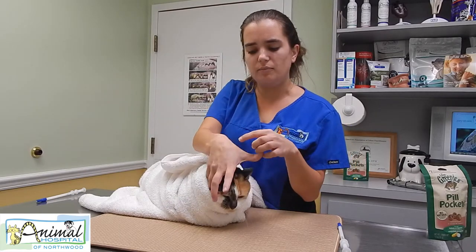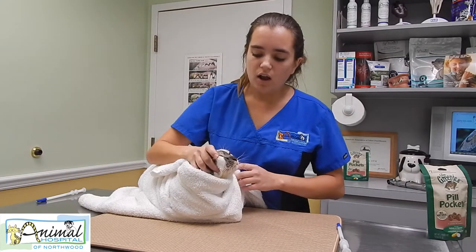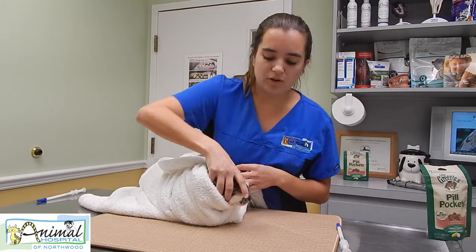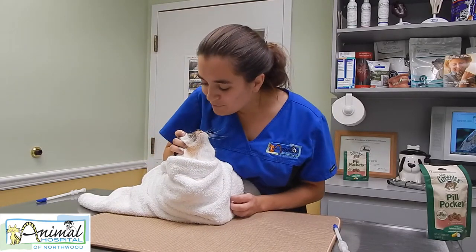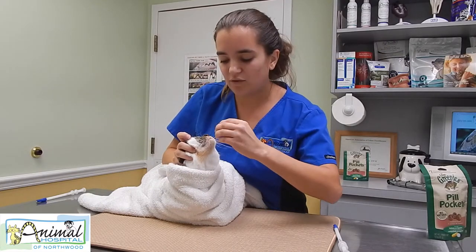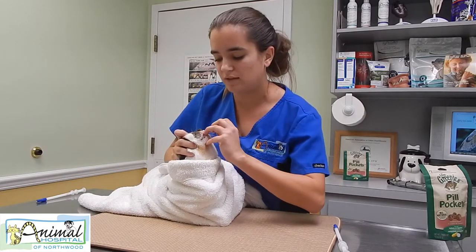Your thumb and middle finger work best for me — I have small hands. You go right on the side where their cheekbones are, and if you pull their head upward, their mouth will open slightly. Then you can use your pinky or ring finger to help open it further.